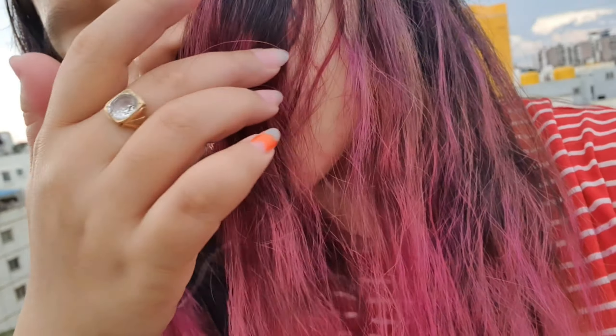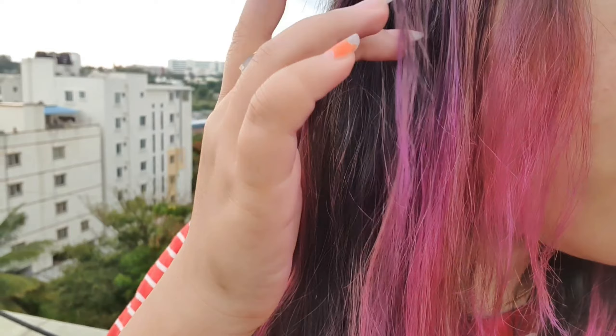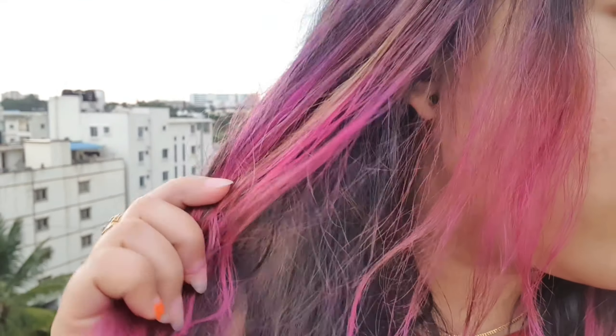It stopped raining so I came out and I wanted to show you how it looks. In the room it was not visible properly. So this is how it came out. Some parts I did not apply the color properly so it's not even, but then the color works very well — the pink color and even the purple color. This part I applied purple so it came very well.